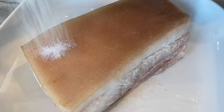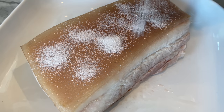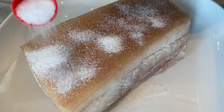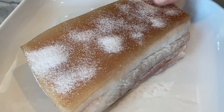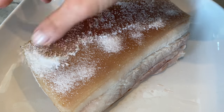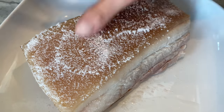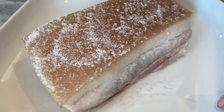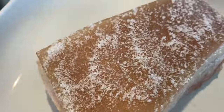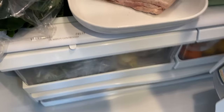Next, sprinkle one teaspoon of salt and rub it throughout the skin — this also aids in liquid removal. You want your pork skin to be as dry as possible. Rock salt is commonly used because it's easier to remove, but one teaspoon of fine sea salt has never failed me and doesn't result in overly salty pork. Now place the pork belly into the fridge uncovered for about four hours or up to 12 hours — the dry air in the refrigerator will help dry out the skin.